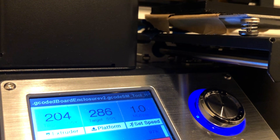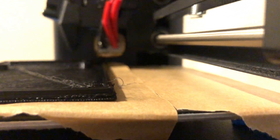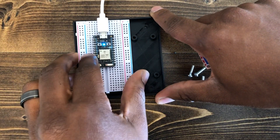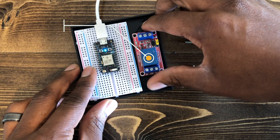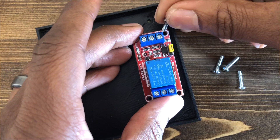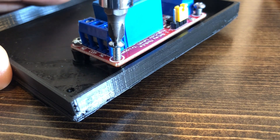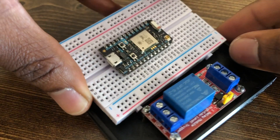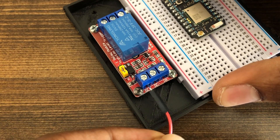The next step was to create a basic mount for my Photon module and other electrical components. I decided to 3D print the component, though you can use whatever is more convenient for you. Since this was somewhat of a prototype project, I decided to leave my Particle Photon attached to the breadboard. Also, since the transfer pump I have draws too much current to be hooked directly to my Photon module, I had to buy a relay that could act as a middleman. Once the components were attached to the mount, I could start wiring up the relay, which is quite simple.